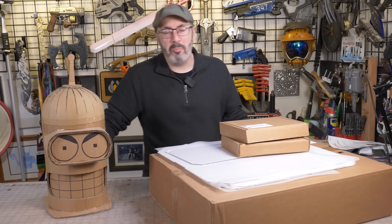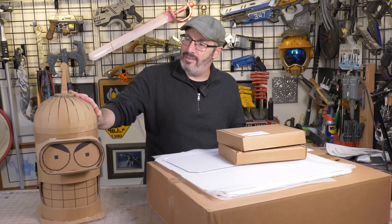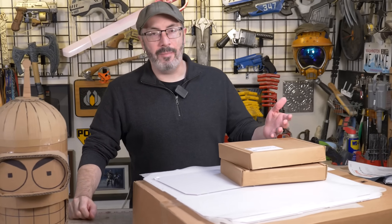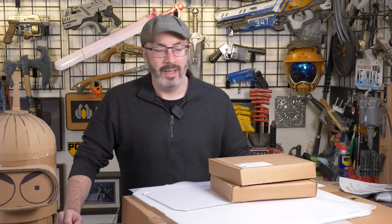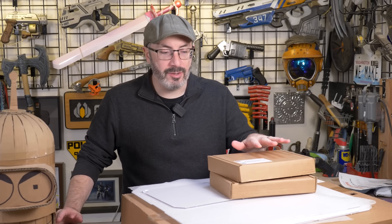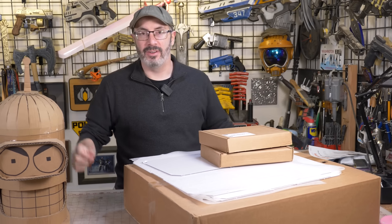Hey there fellow maker, welcome to the shop. You got Bill today. We're getting ready to print some of Bender's parts for his head, but we've got a bit of an issue. It's winter time and it is uncommonly cold here in Seattle, regularly getting below freezing, and we work out of our basement. It's like 55 degrees in there and that's just way too cold for a 3D printer to function properly, and the setup I have right now really doesn't insulate the printers.